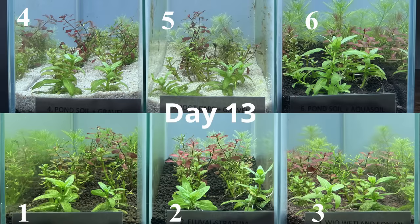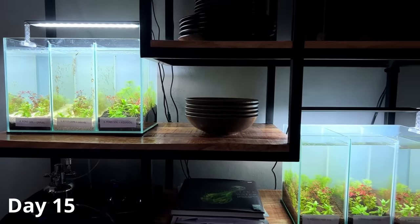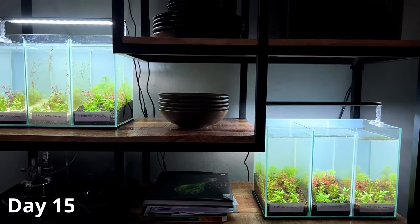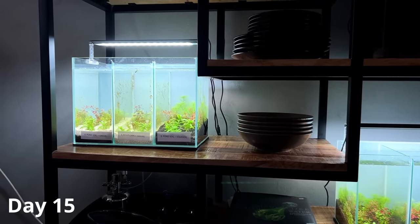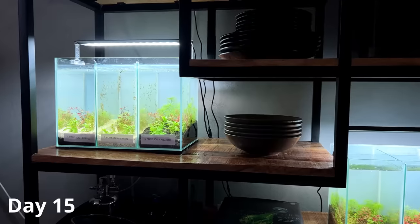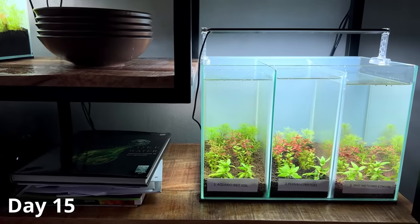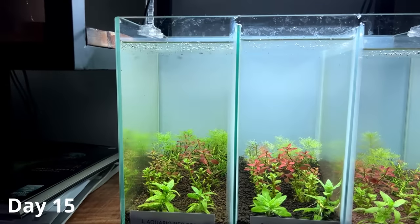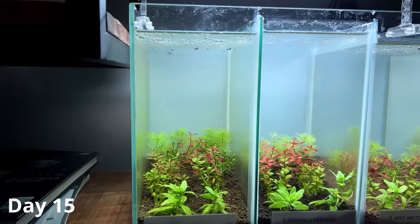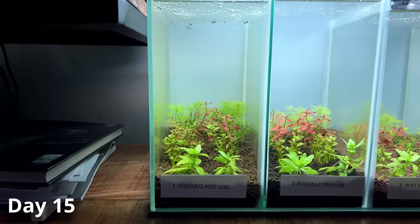Because we're not using CO2, things were moving very slowly, so I only took progress pictures every couple of days. It's now been 15 days and things are definitely developing. I'm just about to do a little cleaning session because we're starting to get some algae, especially in tank number five. Let's start with tank number one — the Aquario Neo Soil. This tank has a little bit of green dust algae on the glass, so the panels are a little greenish, but the plants are looking healthy and we're getting decent growth.